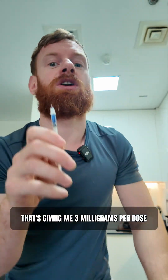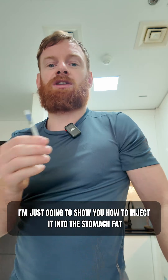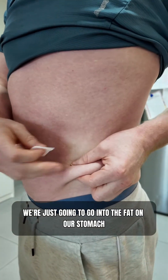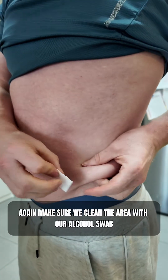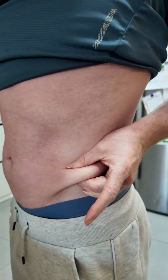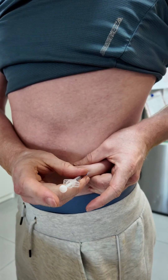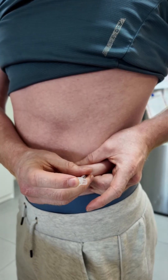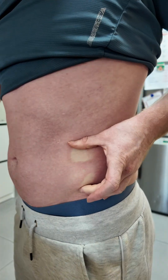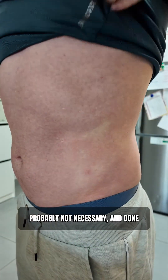For this one, I'm going to show how to inject it into the stomach fat. We're just going to go into the fat on our stomach — again, make sure we clean the area with our alcohol swab. Syringe in, and I always like to give it a little swipe down after, though that's probably not necessary. And done.